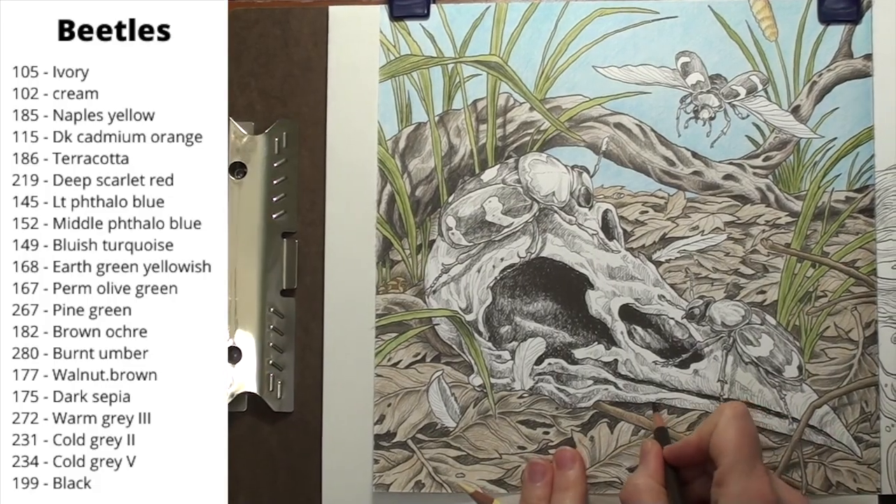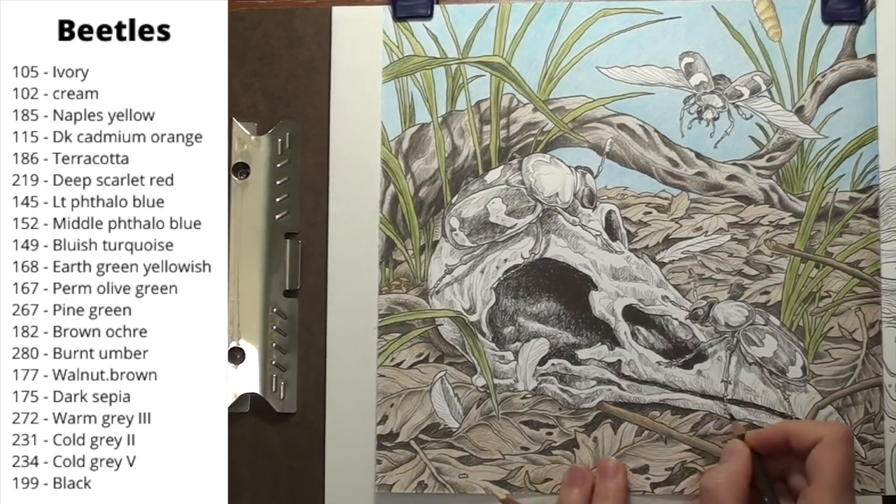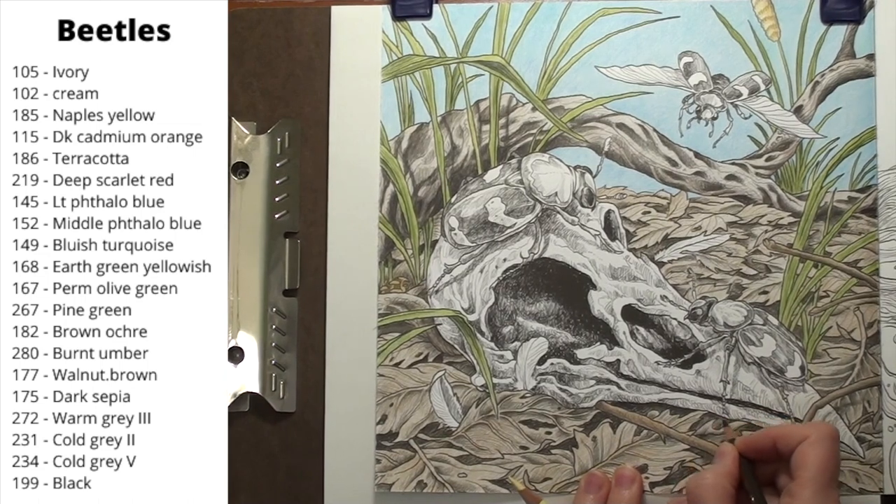Hi everyone. I'm Katherine, the artist behind Bigelow Fine Arts. How is your coloring going? Did you start working on this page yet? Today I'm continuing with the beetles. My pencils are ready. Join me and let's color this in together.